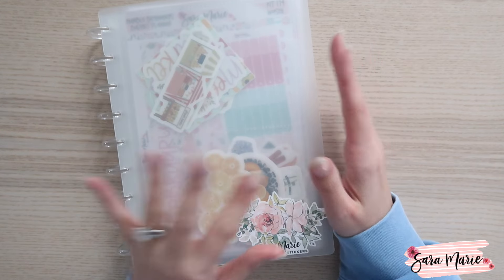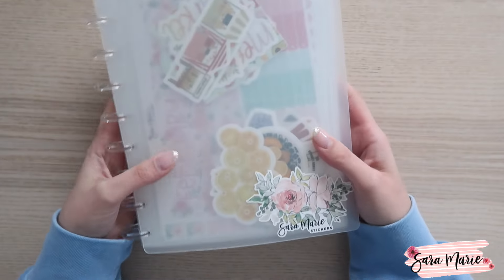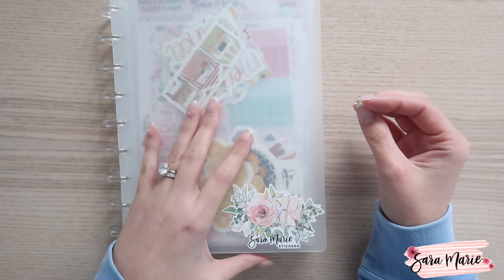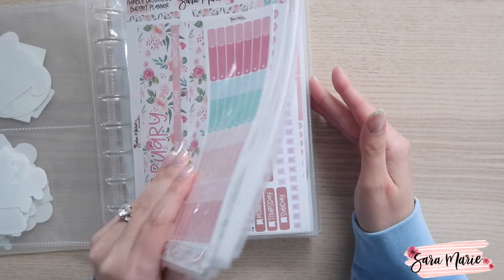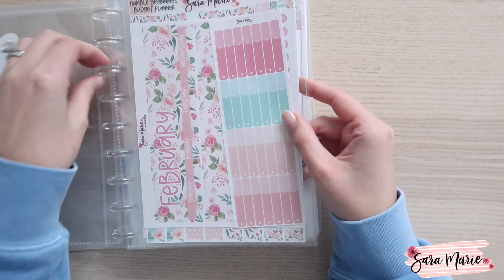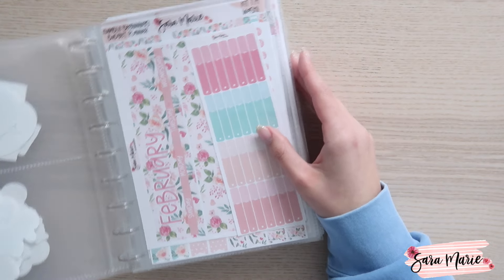I figured I'd quickly show you guys what I keep all of my new stickers in. This has been my system for quite a while and it works really well for me. As I'm cutting stickers and pulling them for myself, I put them in this disc album that is available in my Etsy shop. I like it because there are so many different pages and so many different ways you can use this.